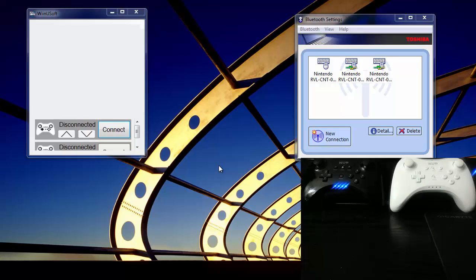Hey everyone, here I am with another update, this time for WinuSoft, which is a simplified version of Winu Pro. All it does is translate your Nintendo controller input to a joystick, and this update is specifically for X-input support.